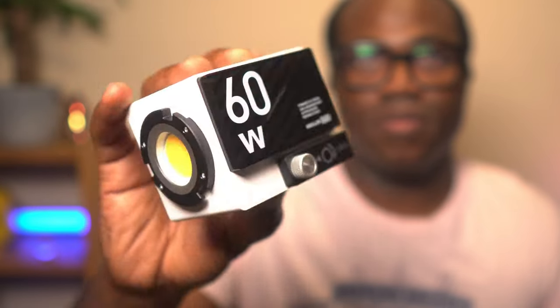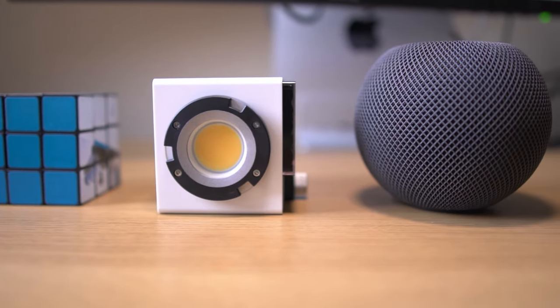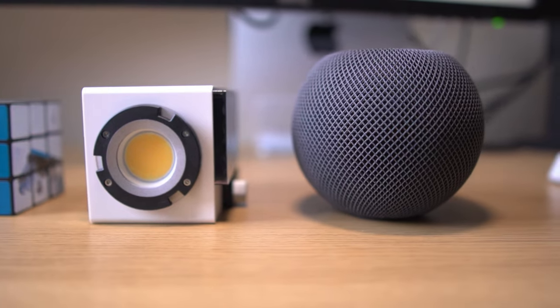Just look how small this is. It fits in the palm of my hand and it's light too, weighing only 300 grams. Its size is usually compared to a Rubik's Cube, but some people probably have never held one of those before. So for comparison, here's one next to a HomePod, which some people probably haven't held either.